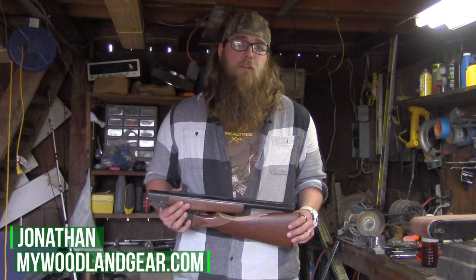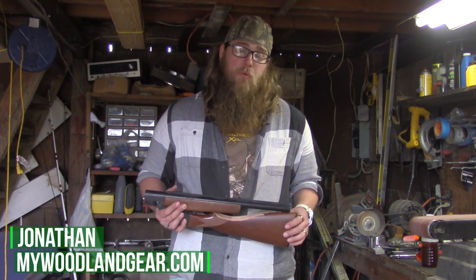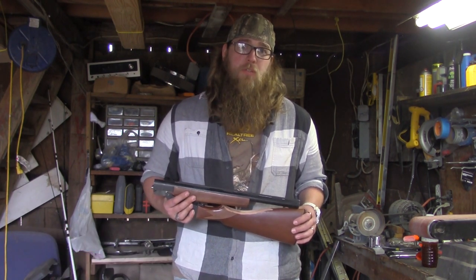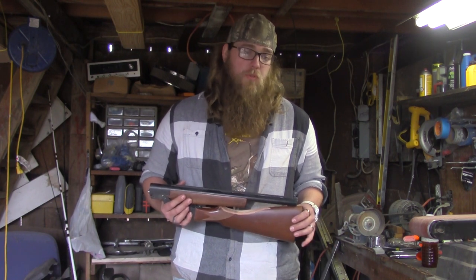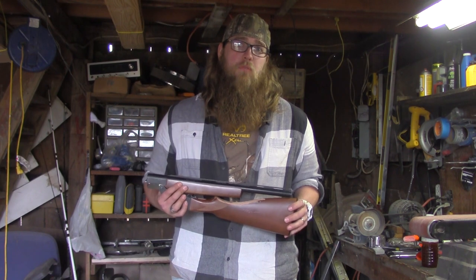Hey guys, this is Jonathan from woodlandgear.com. Today we're going to be at our workshop and we're going to show you how to convert the Hatfield SGL 12-gauge shotgun into a nice little foldable pack or survival rifle. So grab your gear and let's get ready for our next woodland adventure.